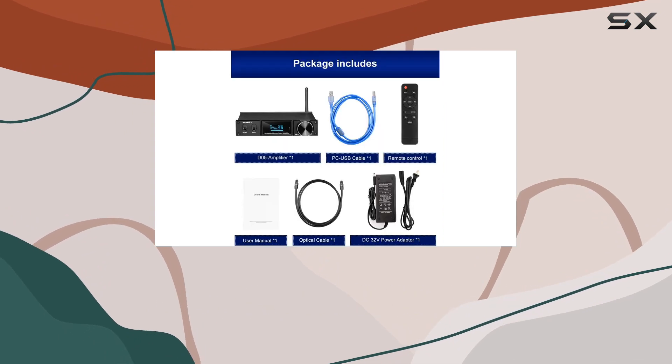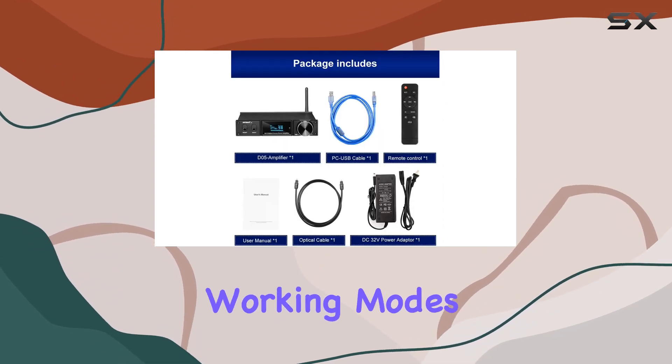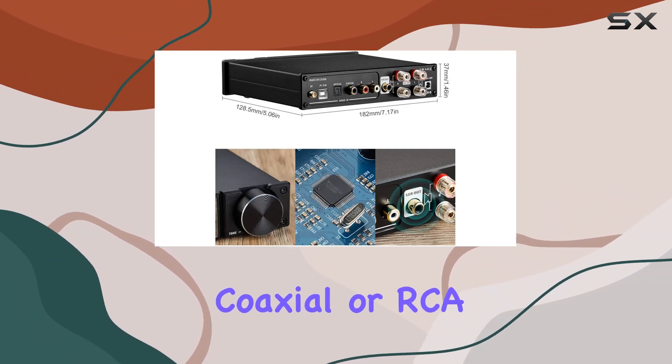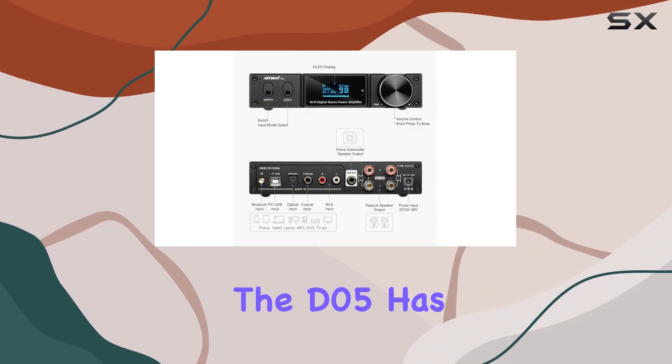One of the standout features is the flexibility in audio input working modes. Whether you prefer Bluetooth, PC USB, optical, coaxial, or RCA connections, the D05 has you covered.